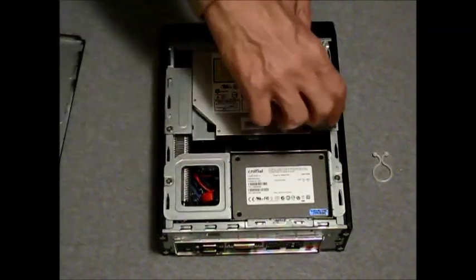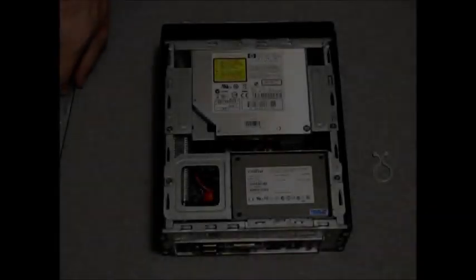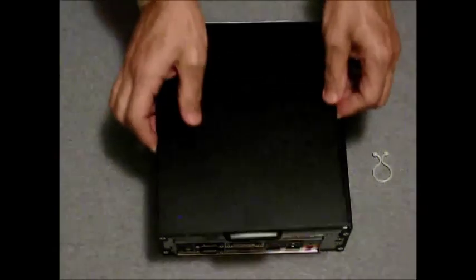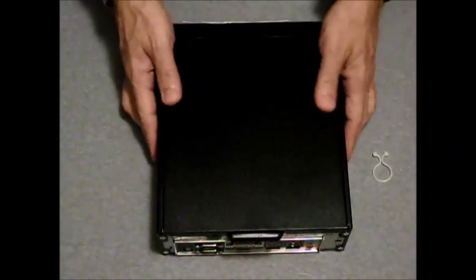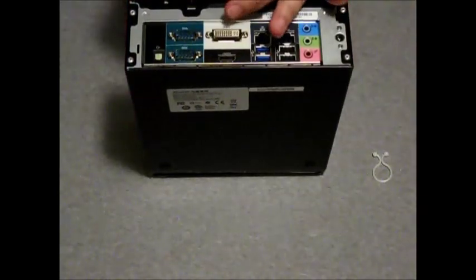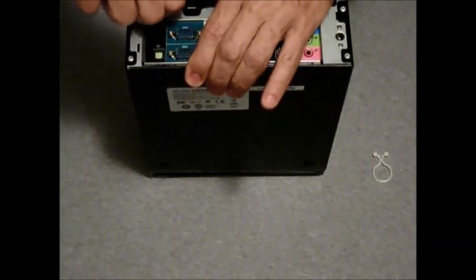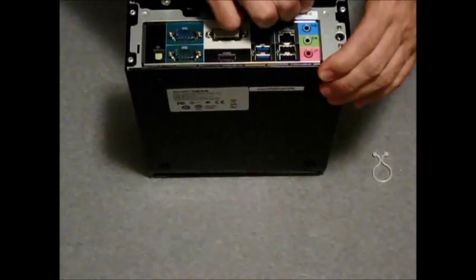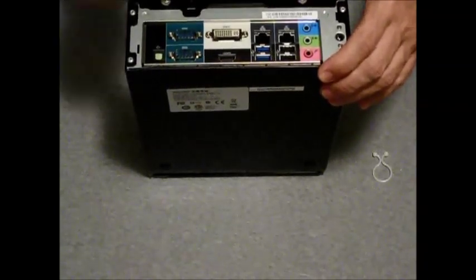Reattach the screws and make sure everything is tight. Place the top of the case back in position, slide into place, and reinstall the thumb screws. And there you have it — a completed XH61V HTPC.